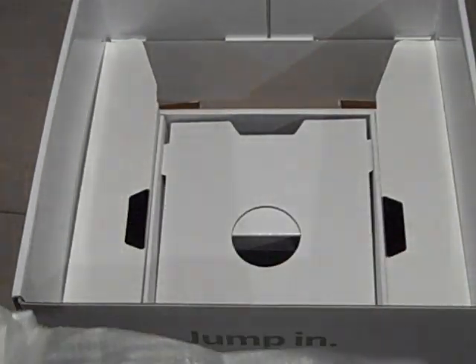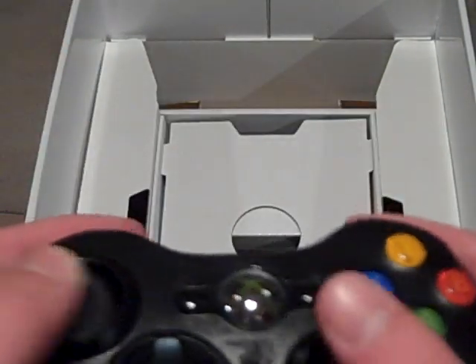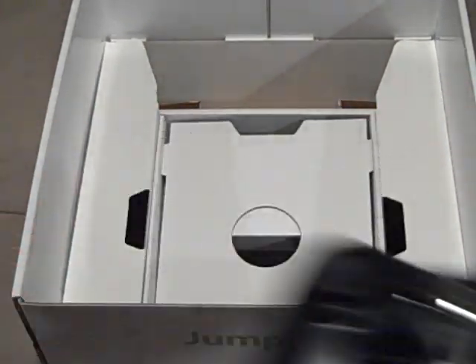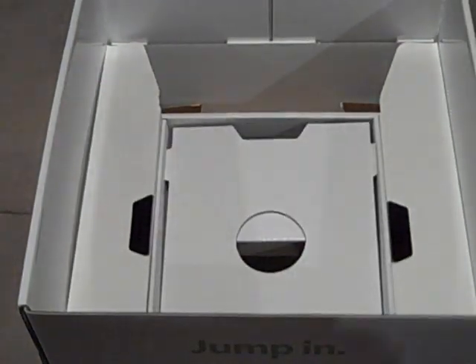Here's your controller in foam packaging with tape on it. There are batteries already in there. Here's the controller — very nice, though it still has the same D-pad that all Xbox controllers have. You also get AA batteries. Then you've got the setup guide and warranty information, and that's basically everything.